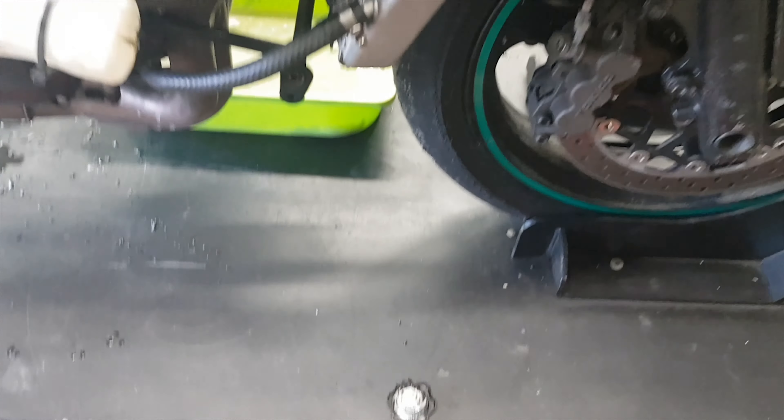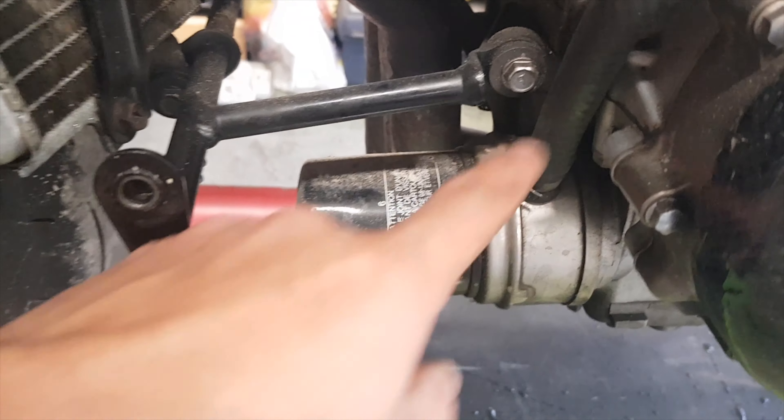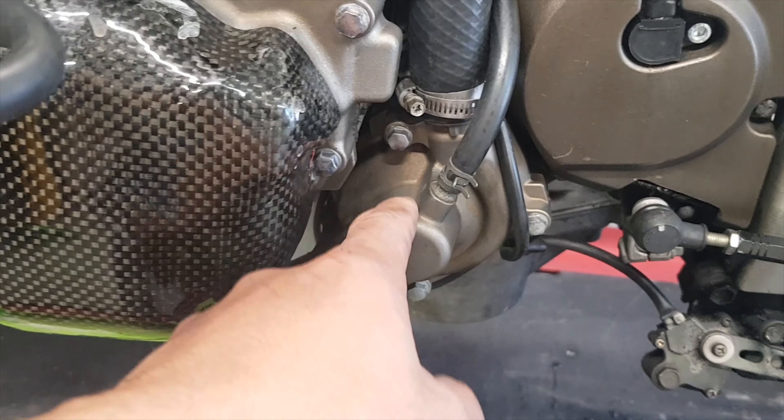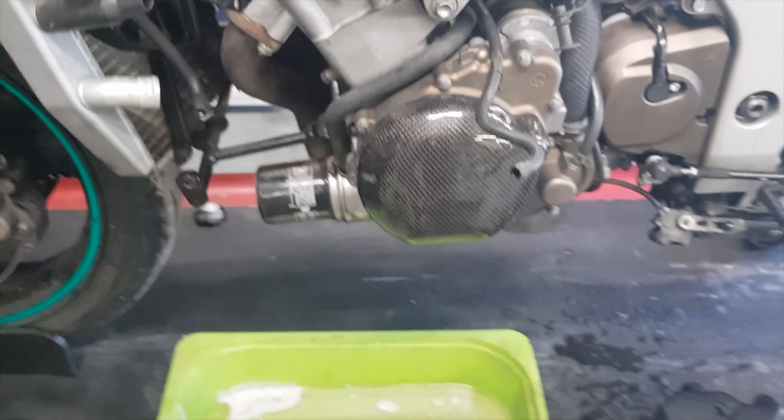La première supposition, ça serait que soit ça vienne de cette durite de refroidissement qui est ici, soit que ça vienne de la pompe à eau. Sauf qu'elle est censée être scellée dans le moteur. Donc on va déjà regarder si ça vient d'ici ou d'ici, et pour ça on va vidanger les fluides.